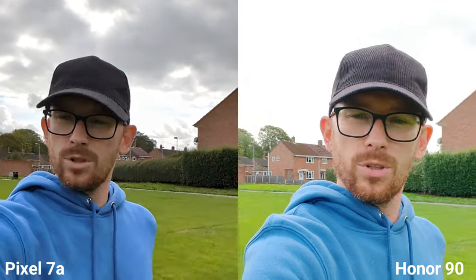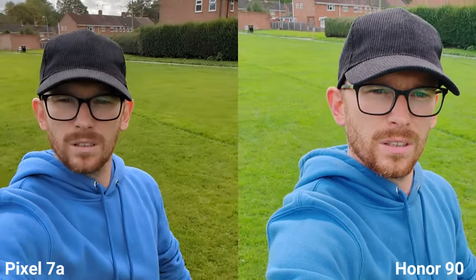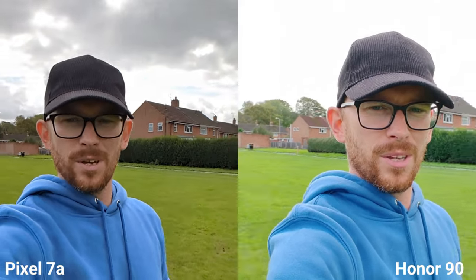I really like the fact that we can shoot 1080p 60fps on both, which I'm using now. Sadly, you can see that Honor is really struggling with dynamic range, and the Pixel is doing way better here. However, stabilization in my opinion is better on Honor.